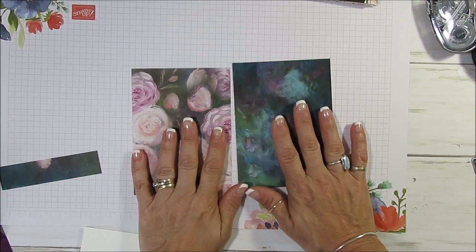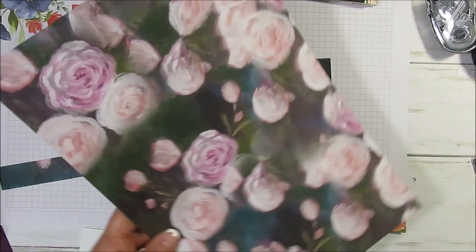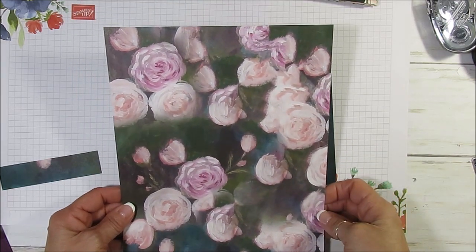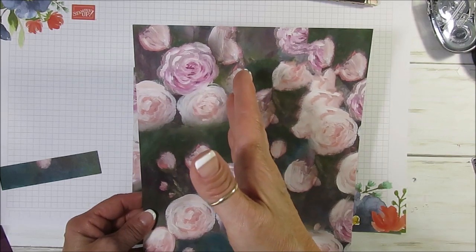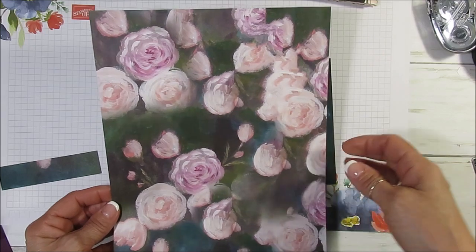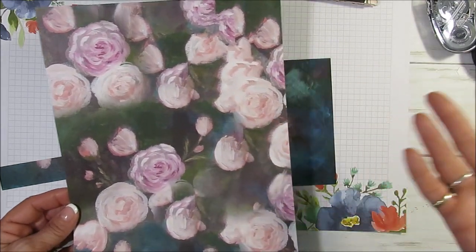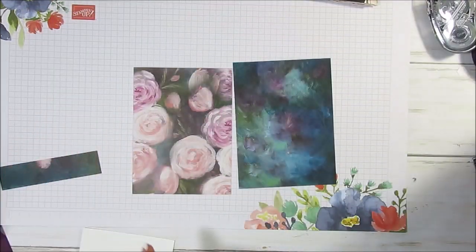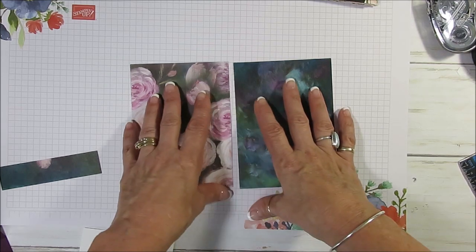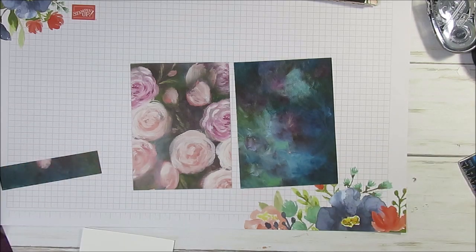I used this print here and I changed the size a little bit from my regular one, because with designer series paper, to get more out of a sheet, instead of cutting at four and a quarter we're going to cut at four. With one sheet of designer series paper you can make two cards the way I do it. If you cut at four and a quarter you would only get two cards, but this way you can get four cards.